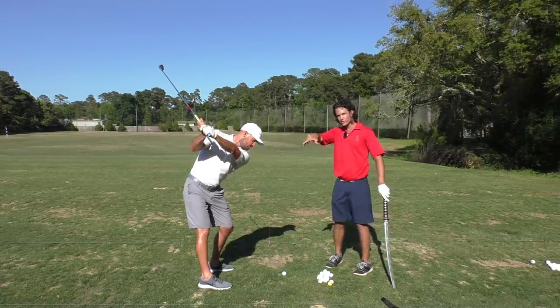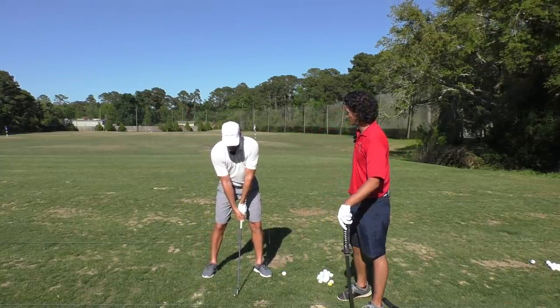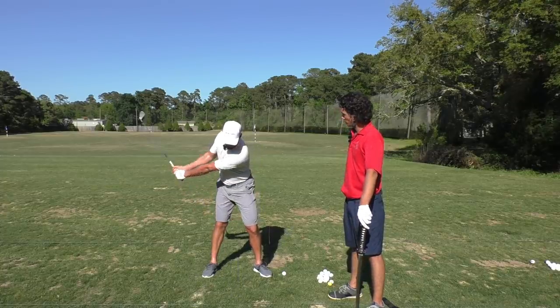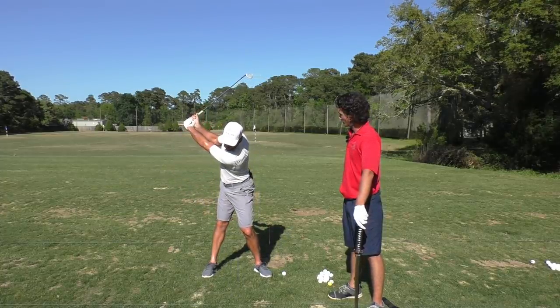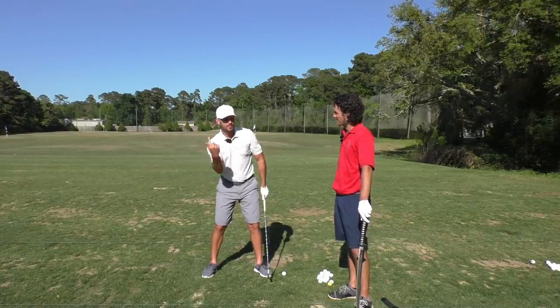That's fantastic. So from face-on: my head's on the wall to start, and then when I make my backswing, my head should stay on the wall. It should stay on the wall both in terms of front and back, so I'm not sliding up and down the wall, and it should stay on the wall from this side in terms of this angle.